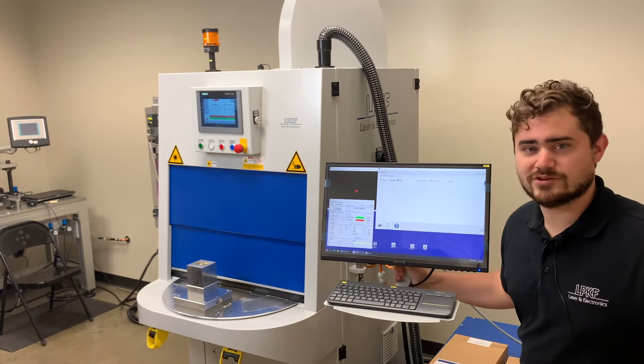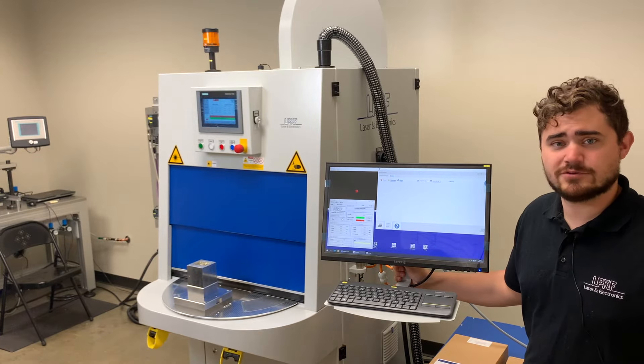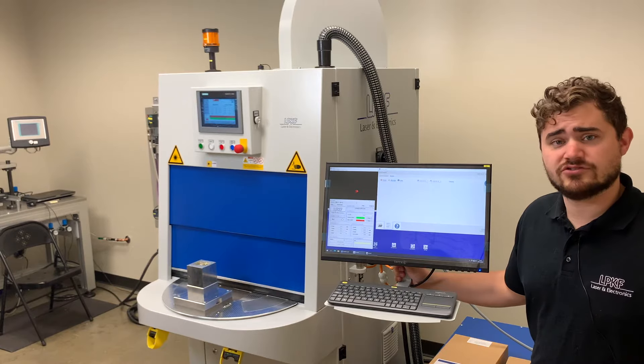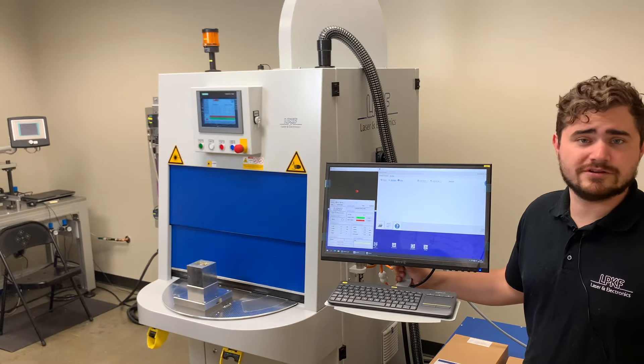Hi, I'm Robert Dressler with LPKF Laser Electronics. Today we'll be taking a look at the PowerWeld 2600 laser plastic welding system. The LPKF PowerWeld 2600 is a turnkey drop-in laser plastic welding system. It comes equipped with everything you need to begin production upon delivery.